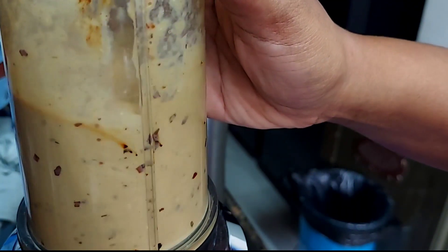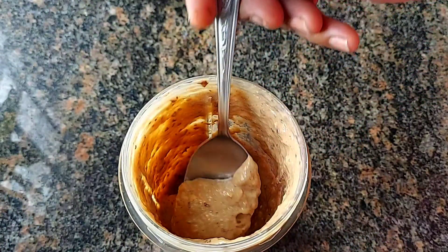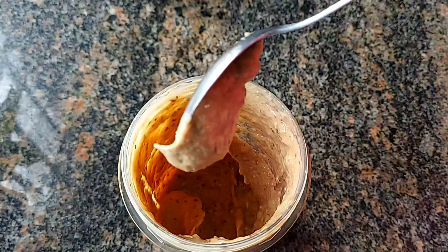You can use sweet pears. This is very important and delicious. You can also use coffee powder in this recipe.